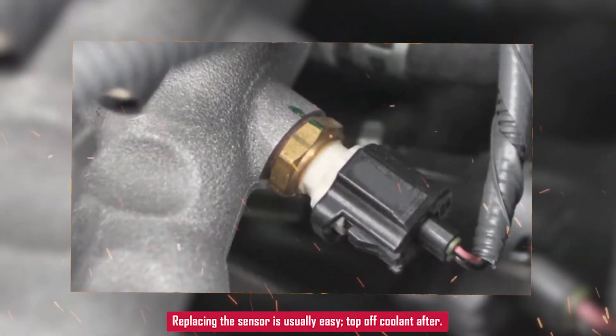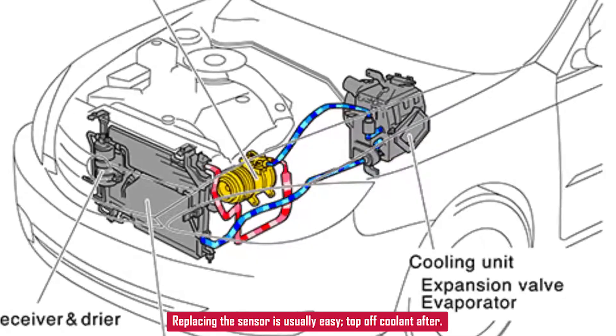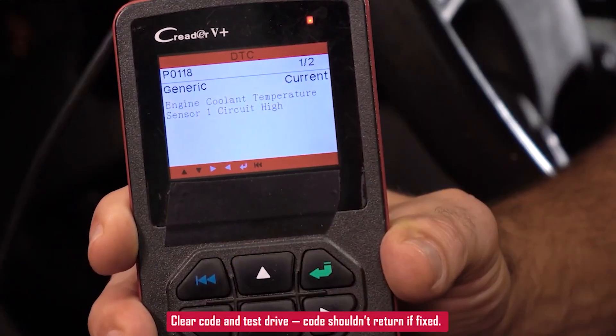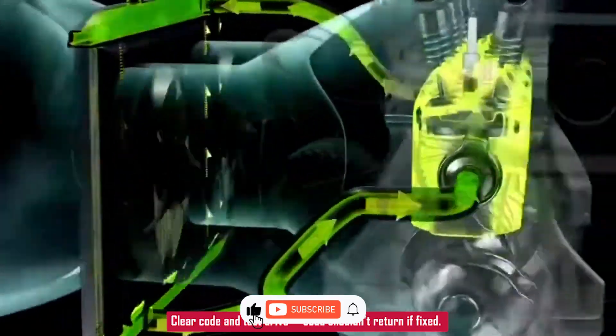Replacing the sensor is usually straightforward — just be ready to top off any coolant that leaks out. Once fixed, clear the code and drive the car. If the code doesn't return, you're good to go.